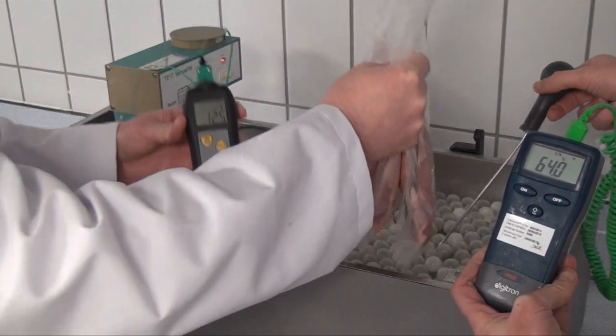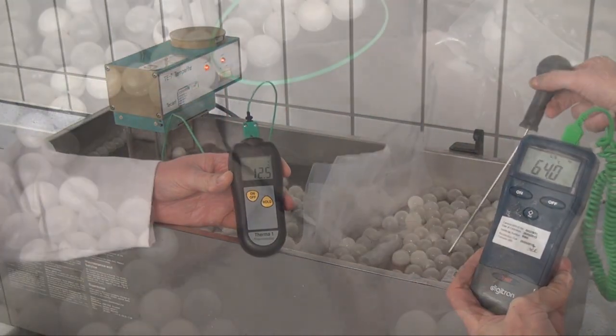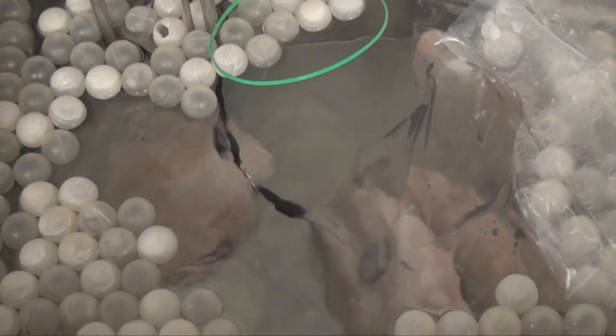The temperature of the product core on the left is compared with that of the water bath. The product is cooked with the probe inserted.